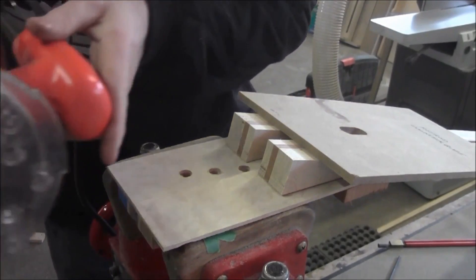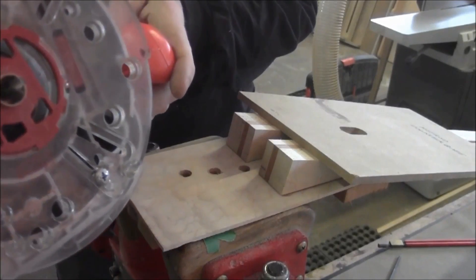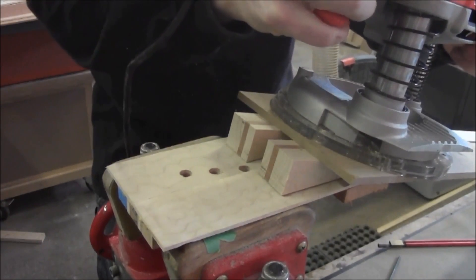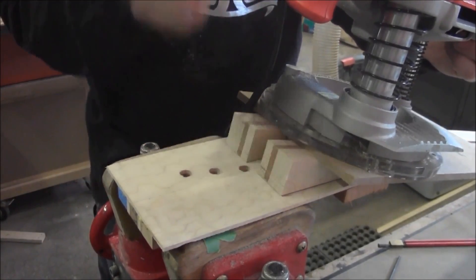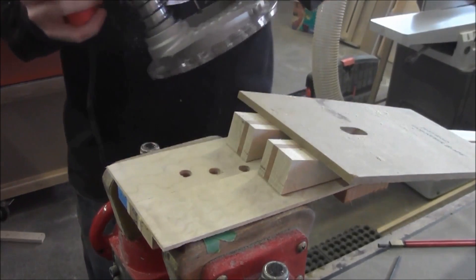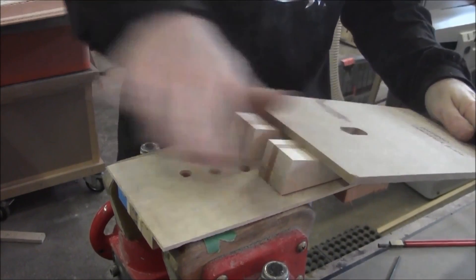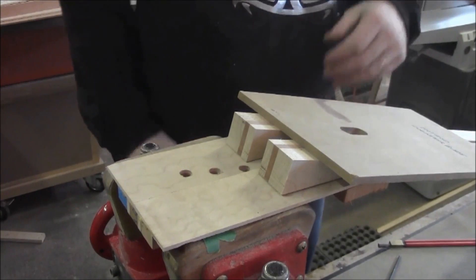We've just got a 5/8 guide around the bit. We'll set the router on top, plunge it down, run it down the cut, and bring it back out. We'll probably do it in a couple of passes because this needs to be about a half inch deep — about a quarter inch per pass should be fine. I decided after reading the instructions that they recommend a quarter inch bit, so that's what I'm going to use.